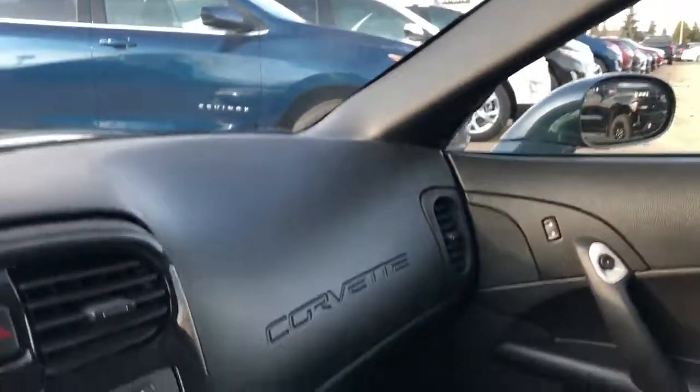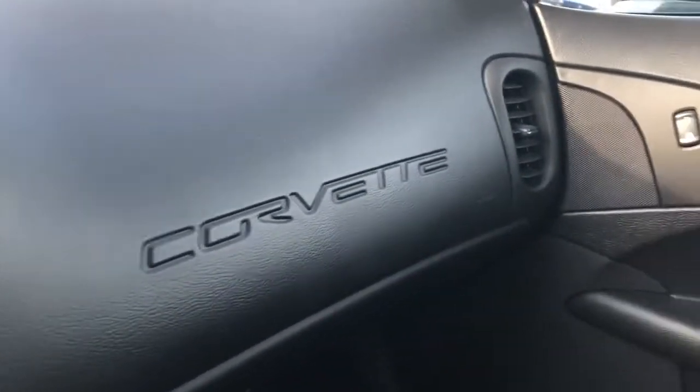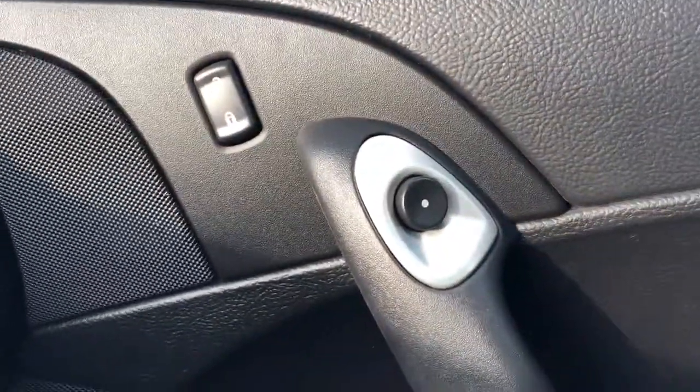And a good amount of trunk space. We've got the passenger side Corvette logo embossed in the dash, the same speaker system on lock and unlock, as well as a button to open and close the doors.